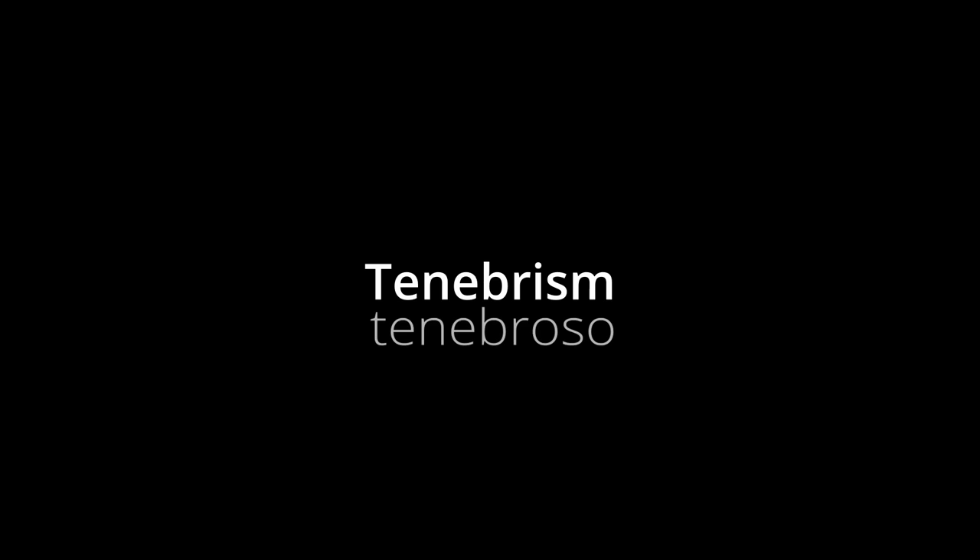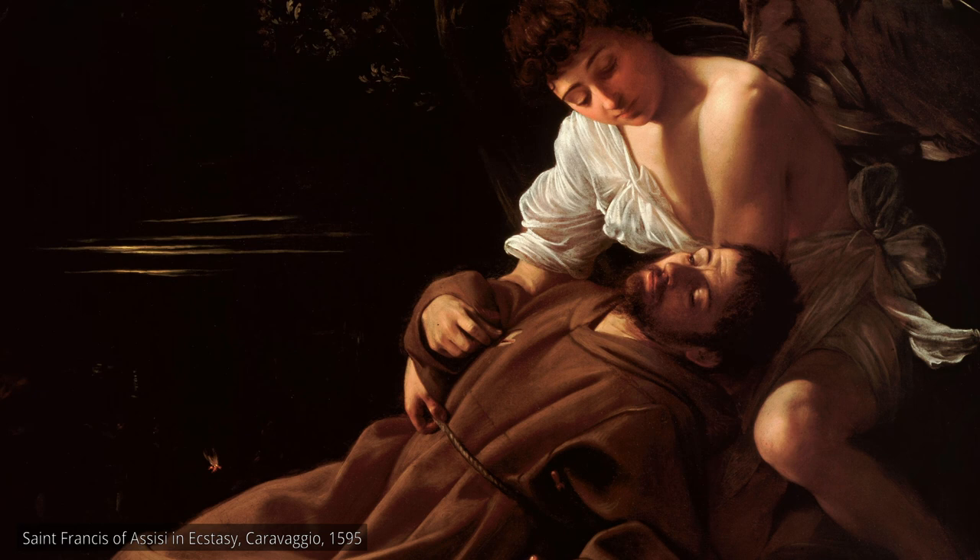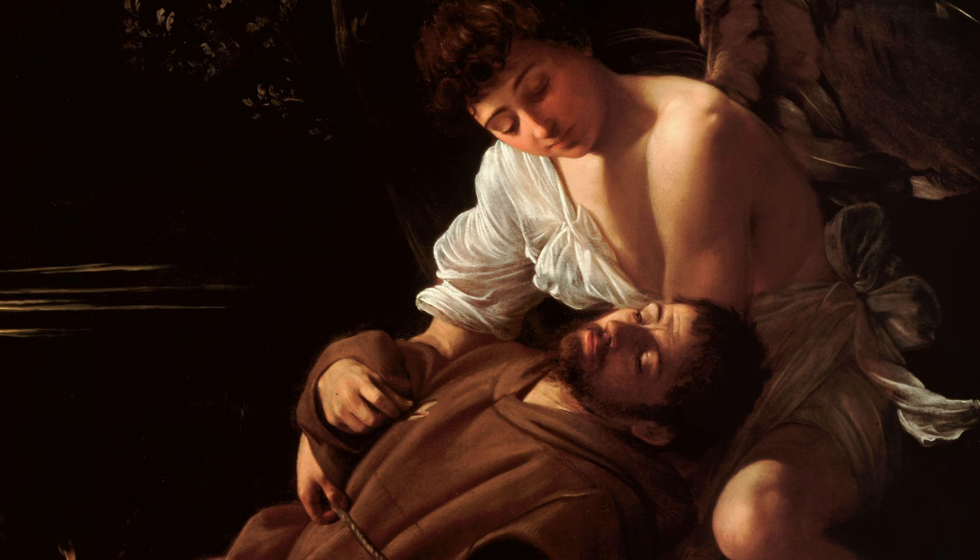Tenebrism is derived from the Italian tenebroso, meaning dark and gloomy. Commonly used in Baroque paintings, tenebrism was developed to add drama and a sense of urgency to the artwork by adding high contrasts of values, while sometimes including a spotlight effect, as seen in The Calling of St. Matthew.